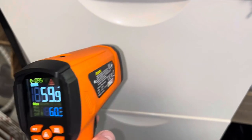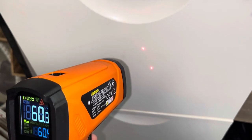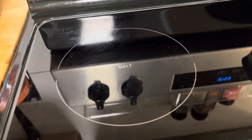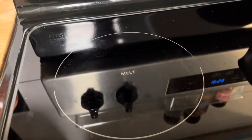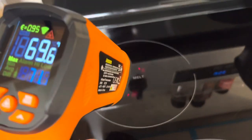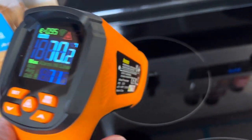Let's check the surface temperature of this file cabinet — it's metal. It's 60 degrees Fahrenheit. Now let's check the temperature of a cooktop. Right now for starters, the cooktop is 70 degrees.